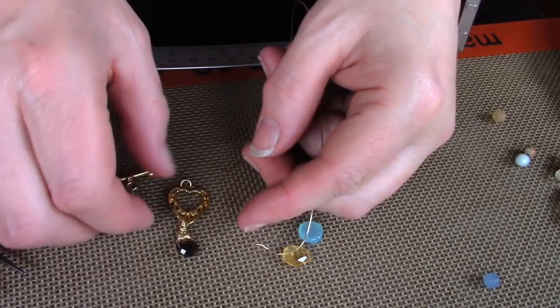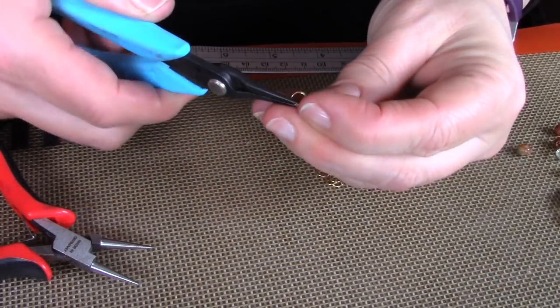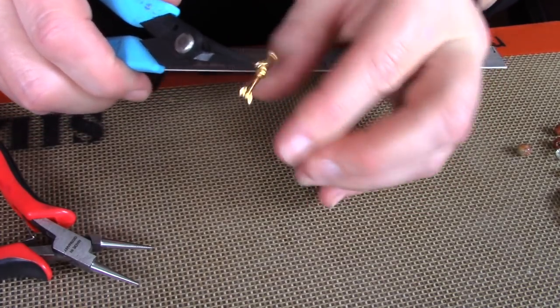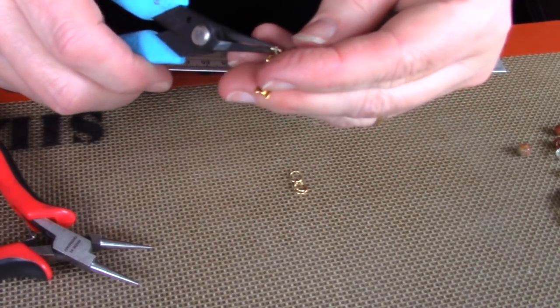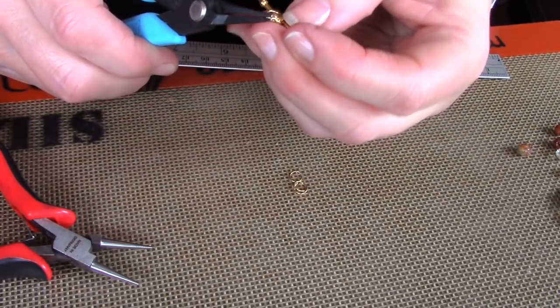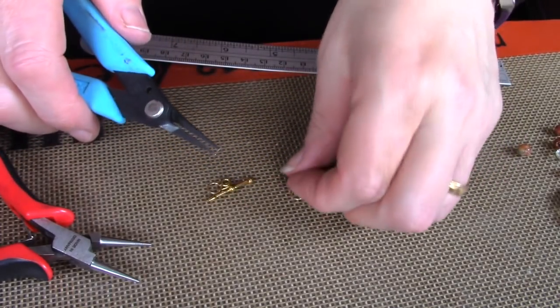Then you're going to add the rest of the briolettes exactly the same way as you did the first one. When all the briolettes are on, put that part aside and we can start working on the actual necklace part. This part is optional, but what I like to do is add about three 5mm jump rings to both sides of the toggle — that's only so the toggle will go in and out a little bit easier. It's not essential but it does help to make the toggle work a little bit more smoothly.